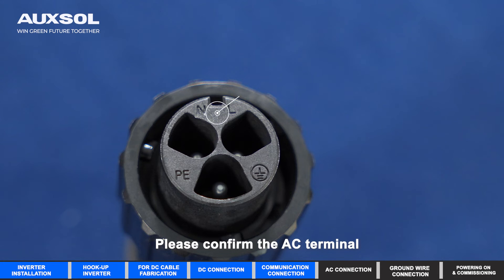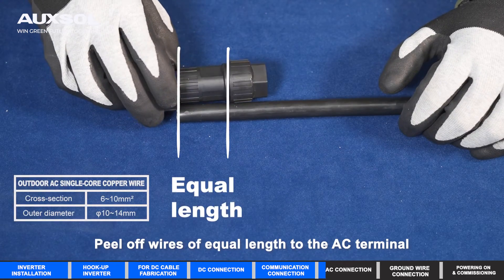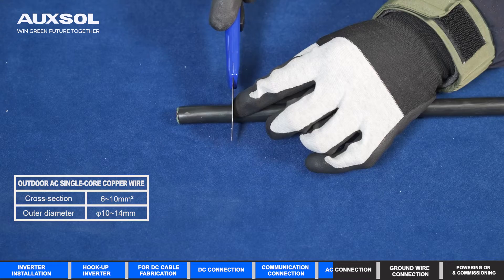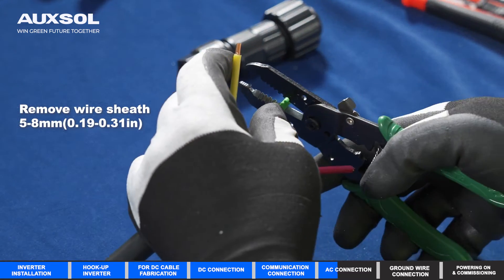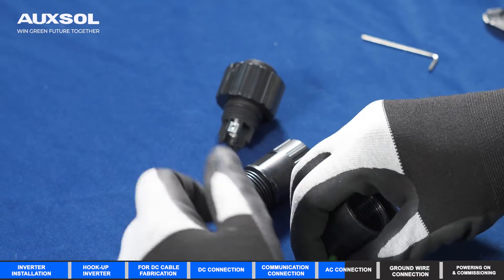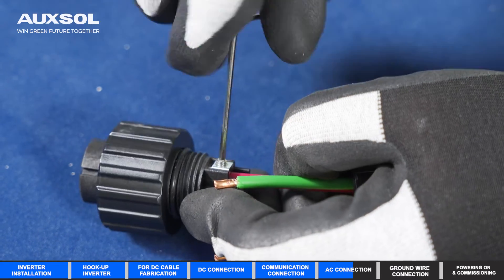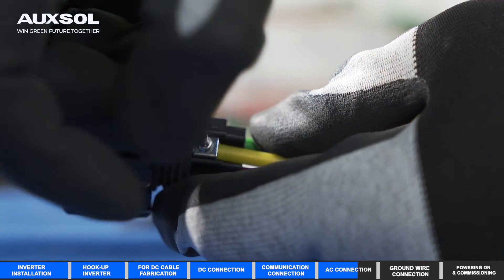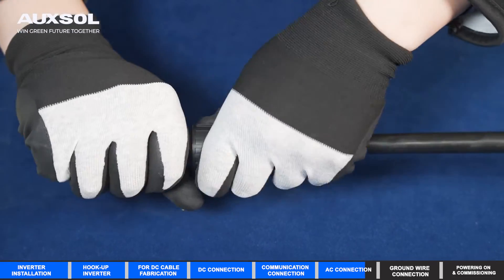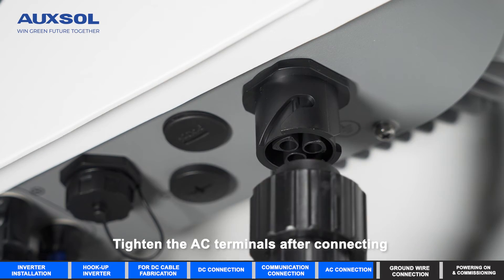AC Connection. Please confirm the AC terminal is powered off to prevent accidental connection before installation. Peel off wires of equal length to the AC terminal. Confirm the AC terminal is powered off. Tighten the AC terminals after connecting.